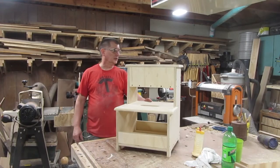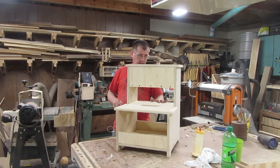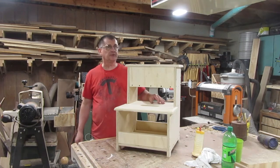Well, it came out pretty good. It's very sturdy and it helps me get up high where I need to get, and will be handy for doing certain projects, especially if I need to get up high.